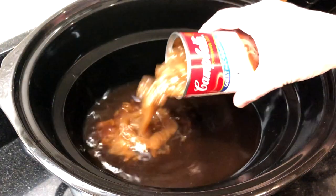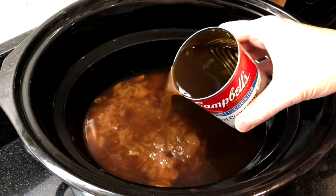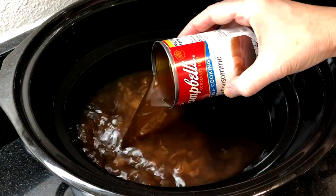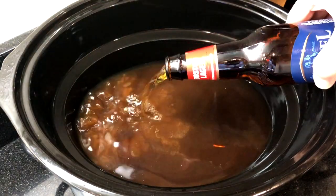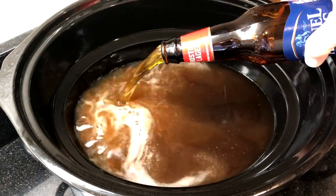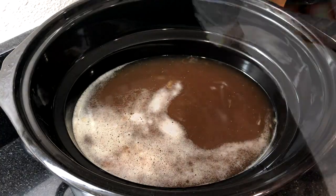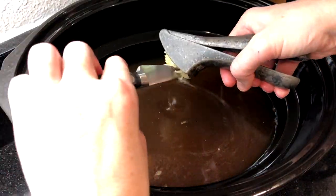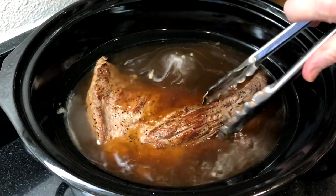Add the can of French onion soup and the remaining can of beef consommé. The beef consommé has a beefier flavor than beef stock, but if you don't have it you can use beef stock. Then add a 12-ounce bottle of beer — I like to use a lager, this is the Sam Adams Boston Lager. Add two cloves of minced garlic, then add the seared beef roast.